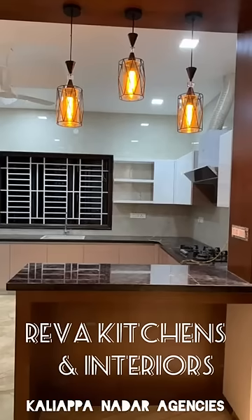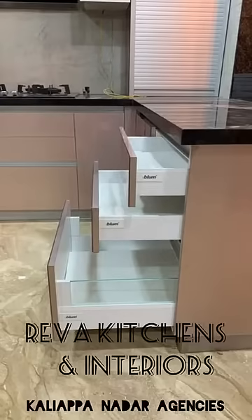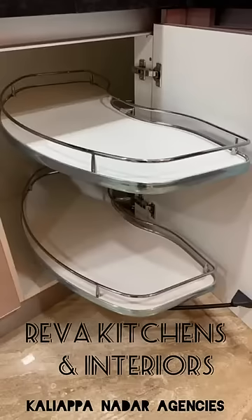Good evening friends. Today we are going to show one of our Moller Kitchen projects. We have used half-lit tandem boxes, oil pull-out, magic corner and wicker baskets.